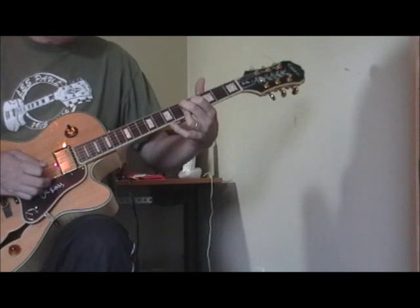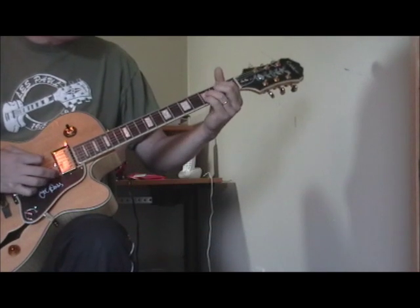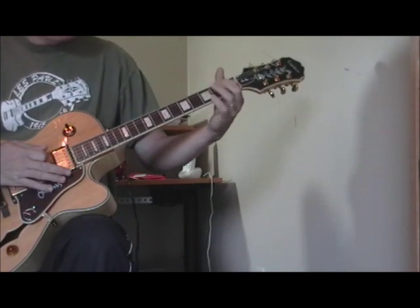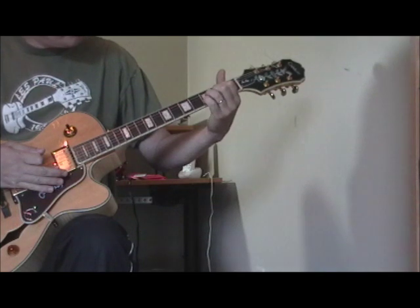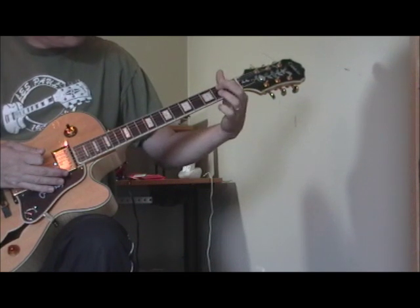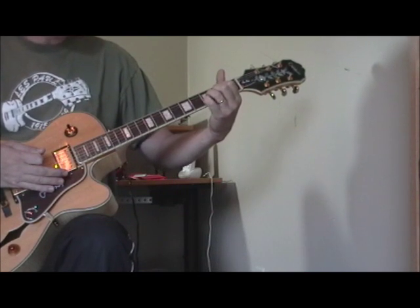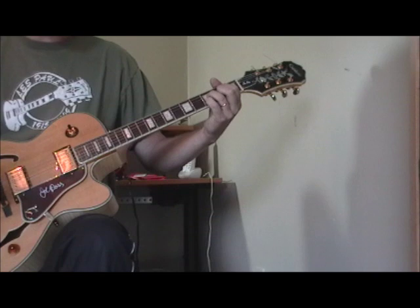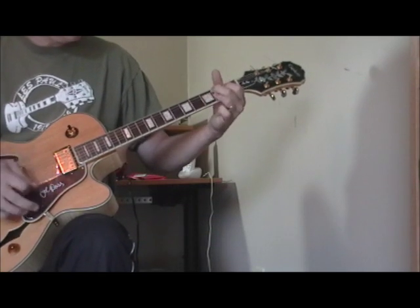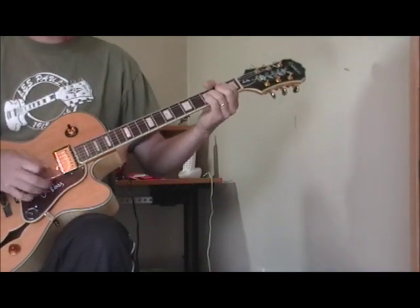I also use that shape two frets up as a D ninth. So a lot of T-Bone's progressions — if I was playing in G, I'd have a first-position G ninth: first finger on the second fret of the fifth string, second finger on the second fret of the fourth string, ring finger on the third fret of the fourth string, and pinky on the third fret of the second string. That's a G ninth. So in that whole song like Love is a Gamble, you hear the G, the C, and the D — basically those three chords.